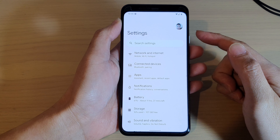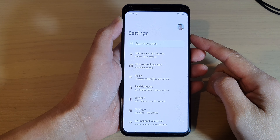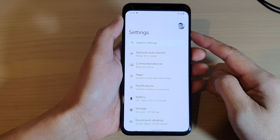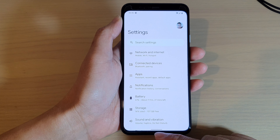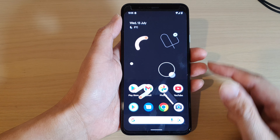Hi guys, in this video we're going to take a look at how you can remove the Google account on your Samsung Google Pixel 4 or 4XL. First, swipe up to go back to the home screen.